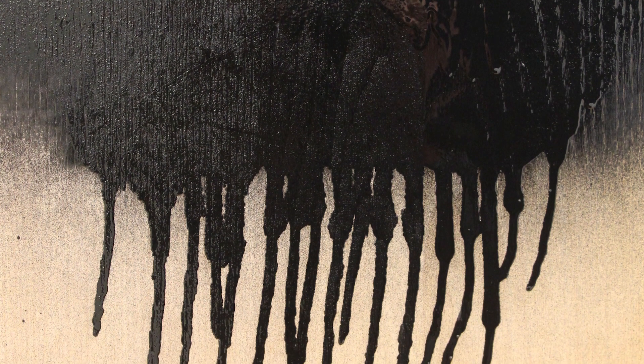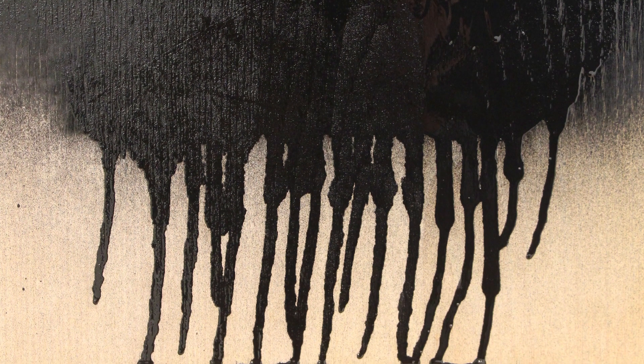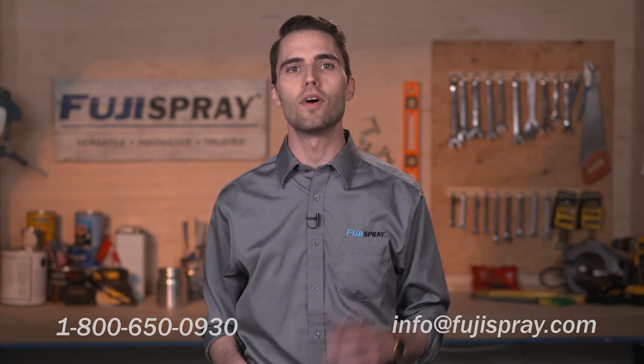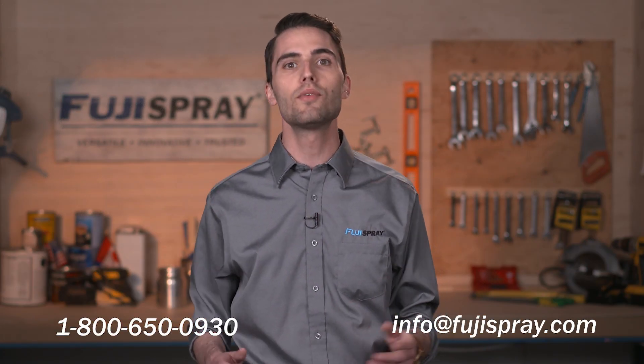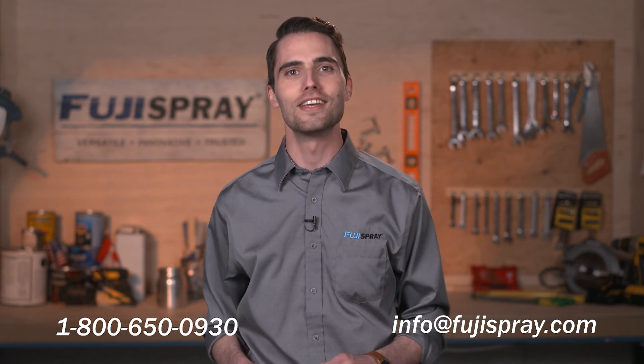Record your viscosity run-of-times, dilution levels, and air cap set choices to make future projects much easier to complete. If you have any questions, give Fuji Spray a call at 1-800-650-0930 or send us an email at info@fujispray.com. Thank you so much for tuning in.